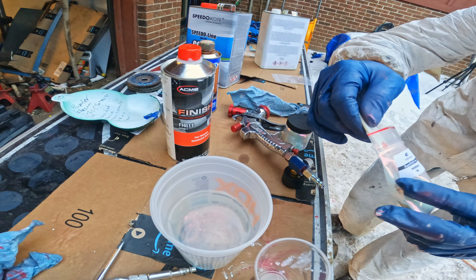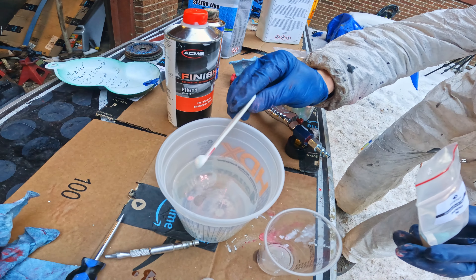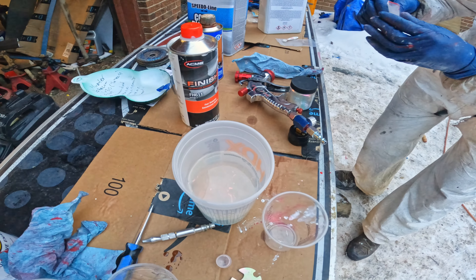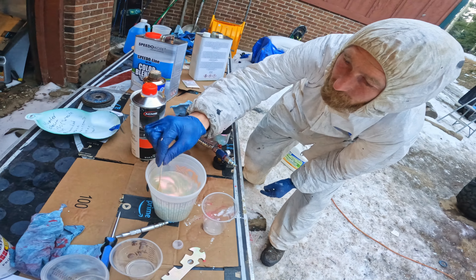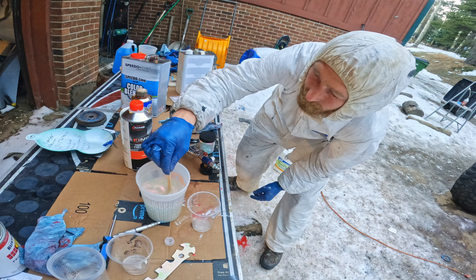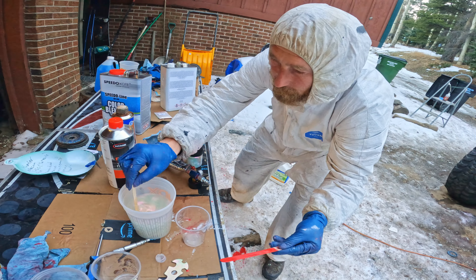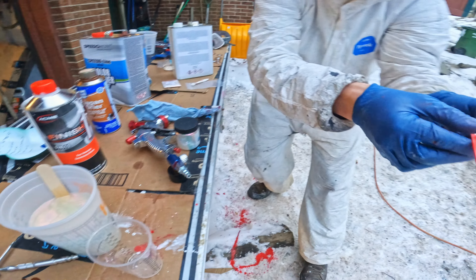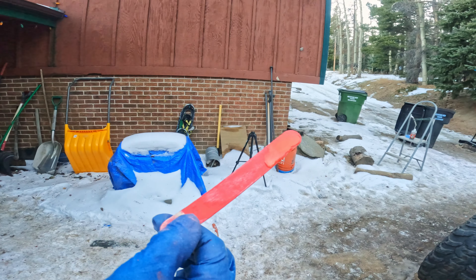This is going to make the paint shift from red to gold. Looks like I've got plenty enough for doing more coats if I need to. I'm going to let it sit for a little bit so that the two parts can activate properly. Just to give you an idea of what it's going to look like — you can see it's kind of gold there when I walk around with it.